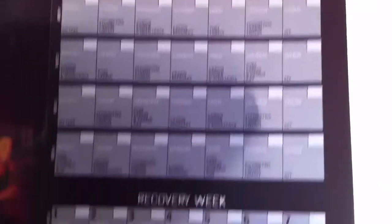We have our wall poster. This is where you record your progress. It tells you where to start for month one, your recovery week, and so on — all the fit tests and stuff. It's a nice little poster. I would just hang that up as motivation.